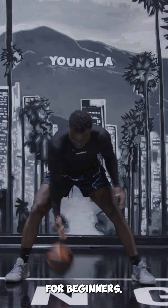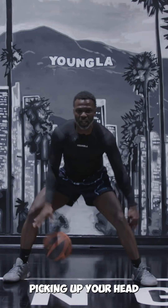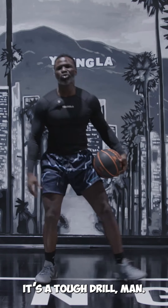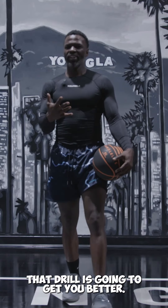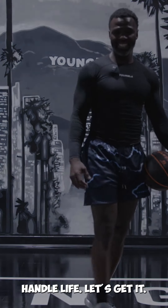Stationary for beginners, picking up your head. It's a tough drill. That drill is going to get you better. Follow more for hoop tips like this. Handle life, let's get it.